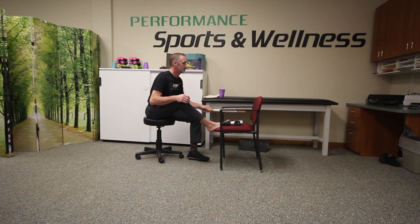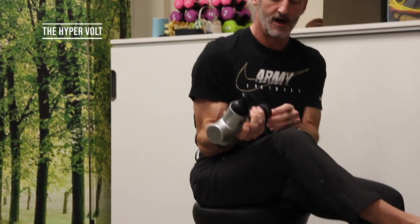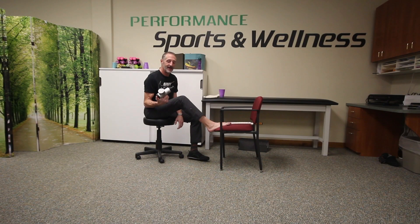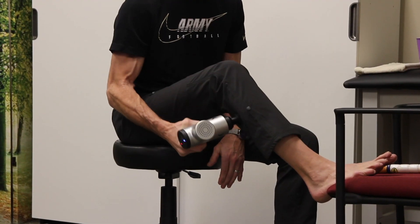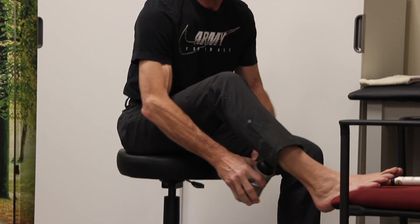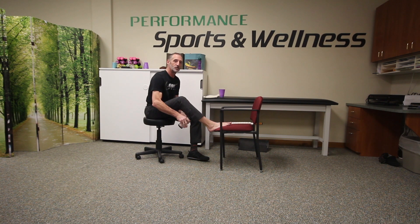Another thing you can use — this is a newer item on the market — it's called the Hypervolt. This is a pneumatic type of massaging device with a couple of different heads. Today I'm going to use the flat head because I don't want to get too pointy on my calf. You can do a light gentle scan to see which part of your calf hurts or is tight, and when you find a spot that needs attention, you can hold some pressure against it to increase the effect.